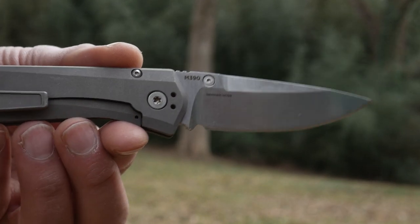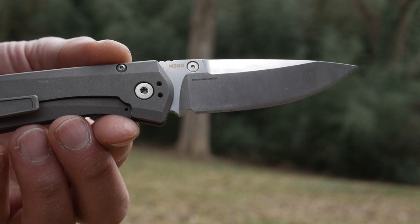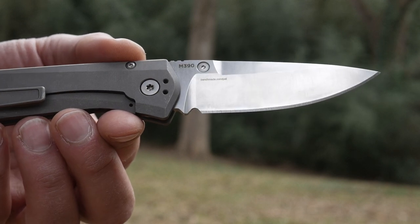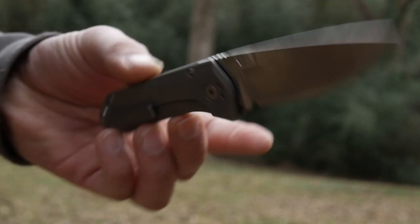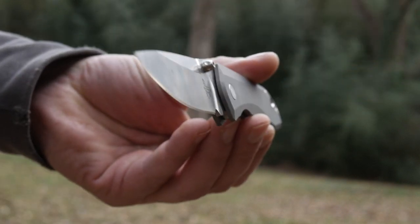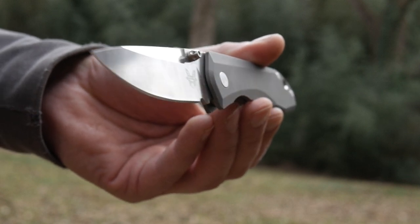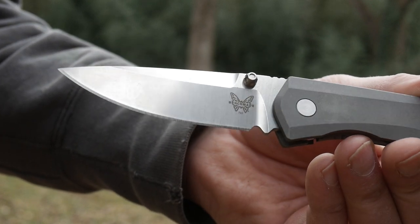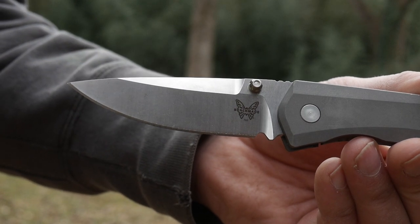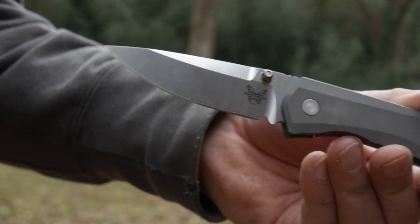Expensive knives often have expensive blade steels, and this one uses Böhler M390. M390 is a highly corrosion resistant supersteel, but we don't call it stainless steel anymore because that sounds like something found in a peasant's blade. Its corrosion resistance is attributed to its high chromium content. The blade is just your standard drop point with a high flat grind and a luxurious satin finish like most of the Benchmades I review here.